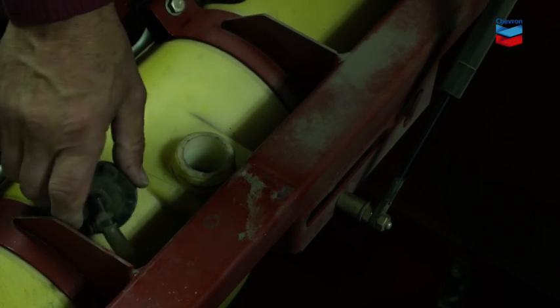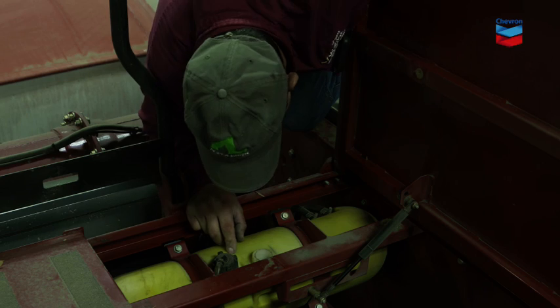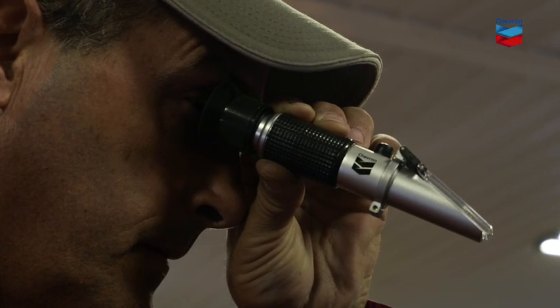The first thing you need to do is visually inspect the coolant color and coolant level in the overflow tank. If everything's fine, you may just need to top off the coolant as needed. Check the freeze point with the refractometer and adjust as needed.